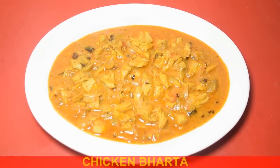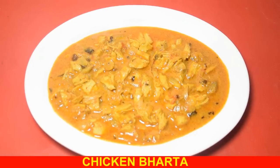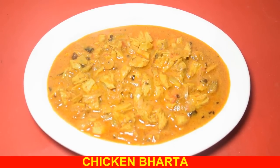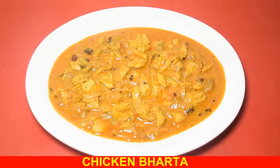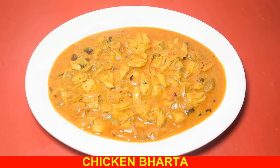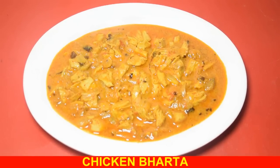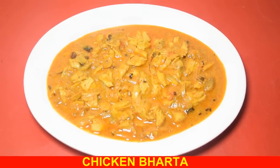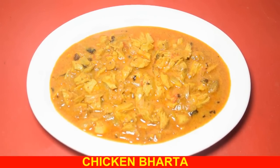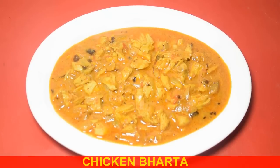Namaskar, welcome to Shampa's Kitchen. Today we are making a famous recipe - Chicken Bharta. You can serve this with roti, tandoori roti, rumali roti, paratha, naan, kulcha, and more.